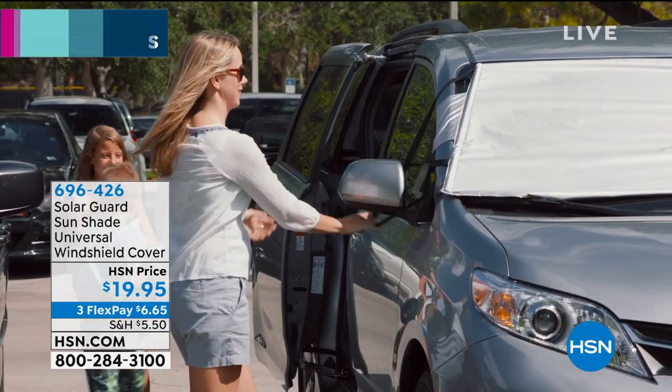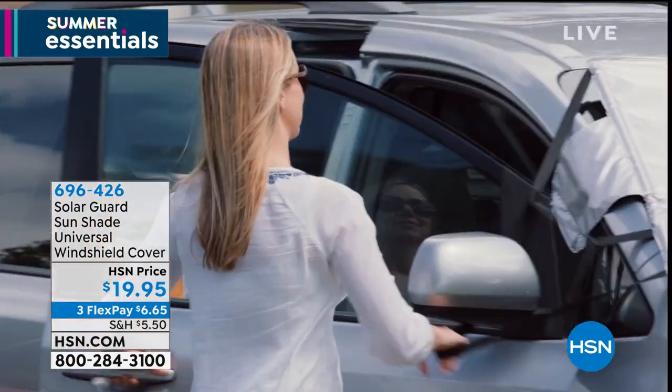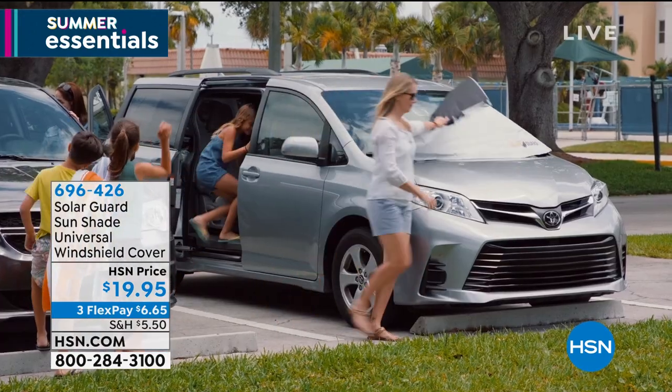This is a universal windshield cover. You can see how it works — it goes right over the outside, around those side mirrors, and you can close it up inside the car so it stays nice and secure.